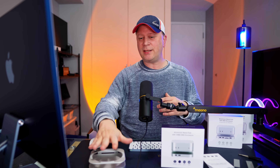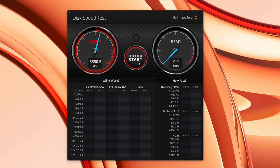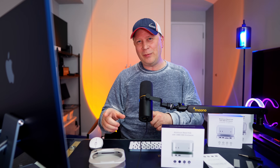Now the next thing to test is the SSD speed using Blackmagic. With this 40 gigabit per second enclosure running the 990 EVO Plus, we're up to 3,500 MB/s on writes and almost 3,400 MB/s on reads — very, very good results on Blackmagic. But as we always do on this channel, Blackmagic isn't always the full picture, so we're going to test it differently with the 100 gigabyte data test.